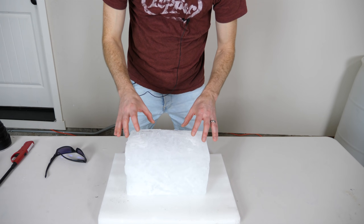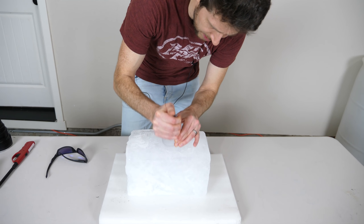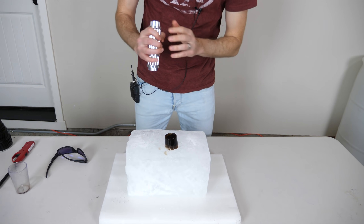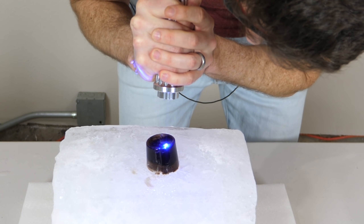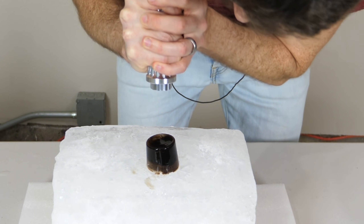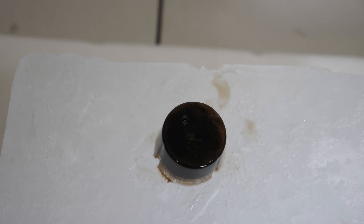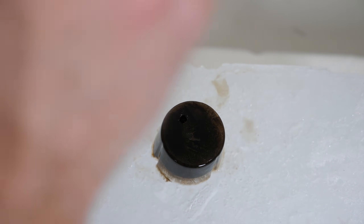This may be a different story if we use black ice instead. Let's see what happens when we shine the laser on black ice — three, two, one. Oh, it's melting it! You can see that tiny little hole forming there — that's the laser eating through the ice and melting it. Let's keep shining it. It ate a hole right into it — that's way cool.